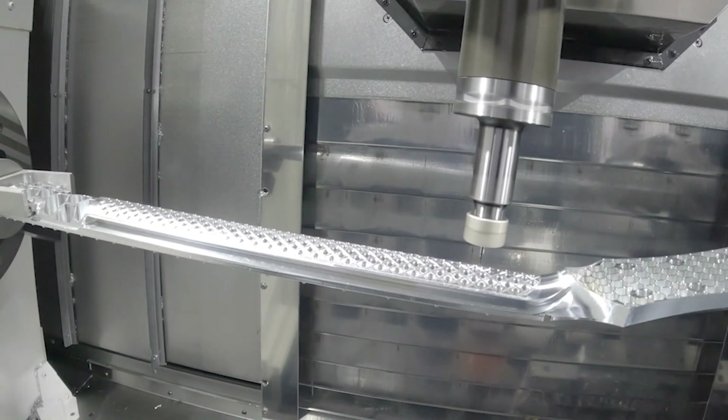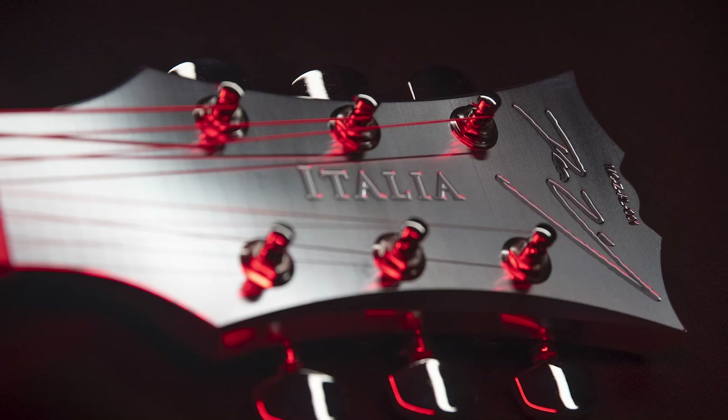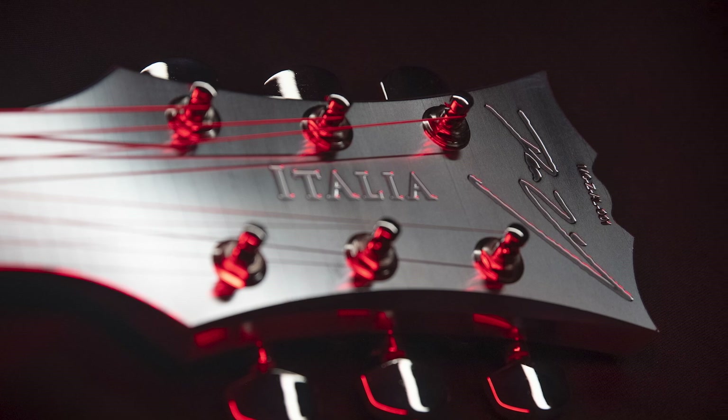There's a lot going on with the neck. When I first saw that part, I said, this is beautiful. You just look at that Spider logo, you look at his signature, and you know you're working with a king in the industry.